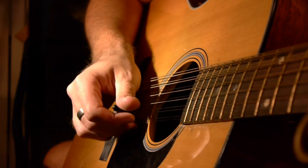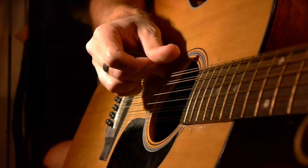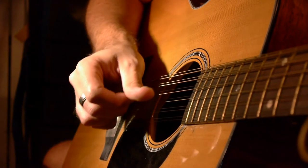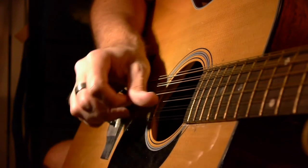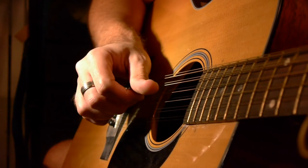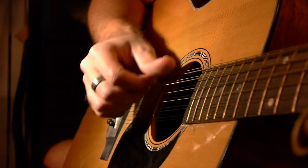And pulling back with your middle finger also sets up your thumb again for the low E string to kind of push into it like a battering ram. So a lot of this arm motion is very important for this part. You can see Leo doing this when he plays it.